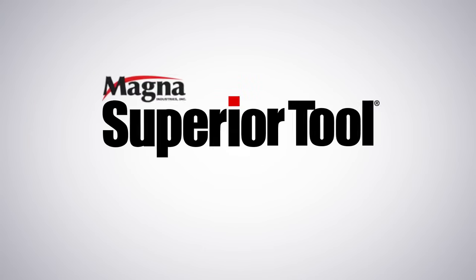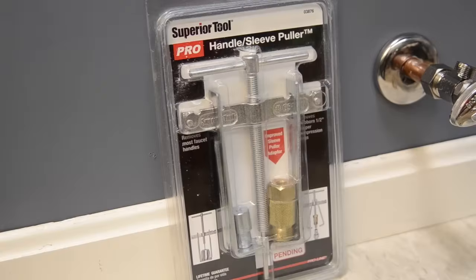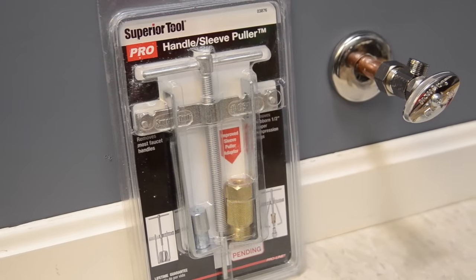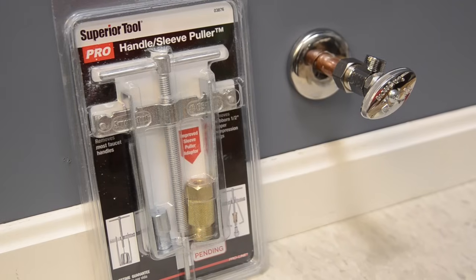At Superior Tool, we are all about simpler ways to handle home repairs, what works, and how to get stuff done. If you found this video, you are probably trying to figure out how to remove an angle stop and, more critical, the compression ring that is squeezed onto the copper water line.